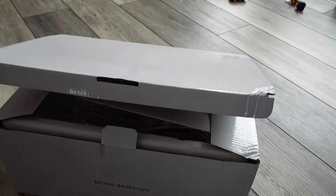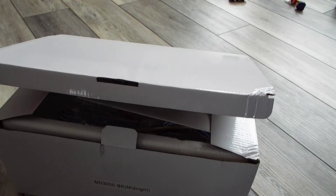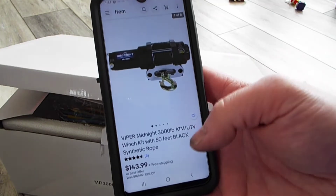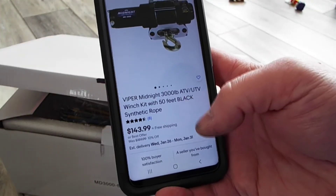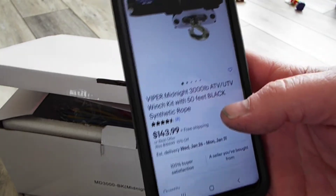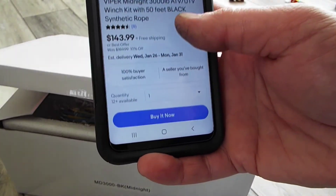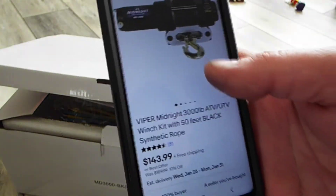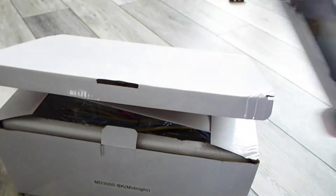Hey guys, welcome back to Garage Works. I got my winch delivered the other day — this is the winch that's going on the Suzuki King Quad 300. I've got quite a few videos on that already, so go check them out. This is the Viper Midnight 3,000 pound with 50 feet of synthetic rope. They have a make-offer option so I got it for a little bit less than listed. Let's check it out.